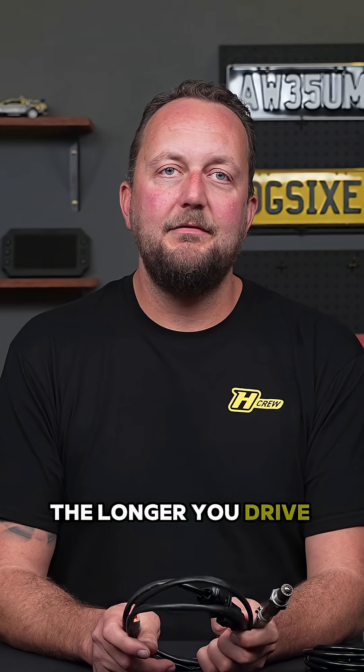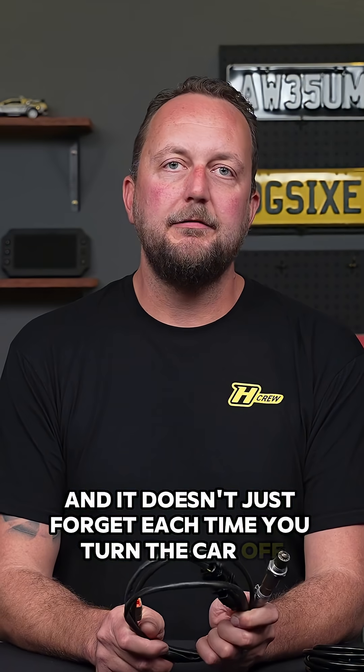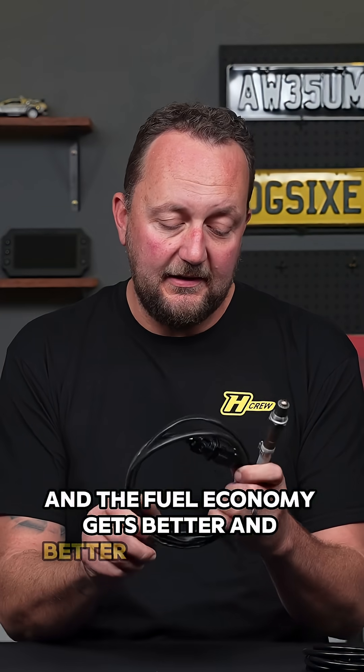The longer you drive the car, the better it gets. And it doesn't just forget each time you turn the car off — it remembers for next time. This is how the tune and the fuel economy gets better and better with each drive.